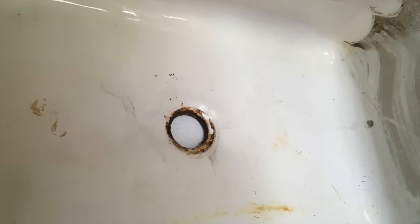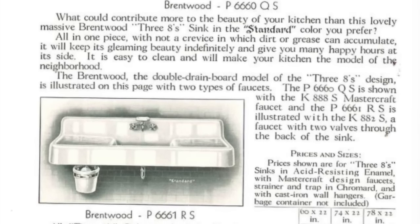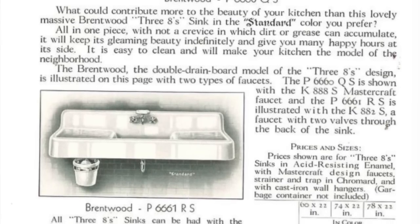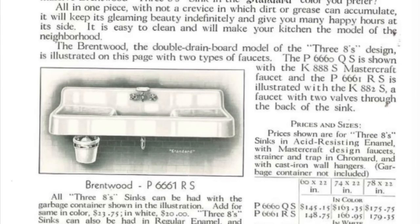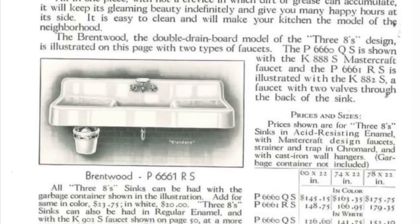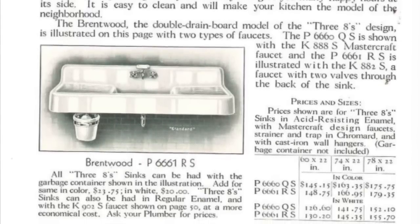However, the finish on the rest of the sink, including in the sink basin, was really good. This sink model was the Brentwood, and it was called the 3-8s because you had an 8-inch backsplash, an 8-inch sink, and an 8-inch apron front. It is 6 feet and 2 inches long and was originally $142, so I think we got a good deal.